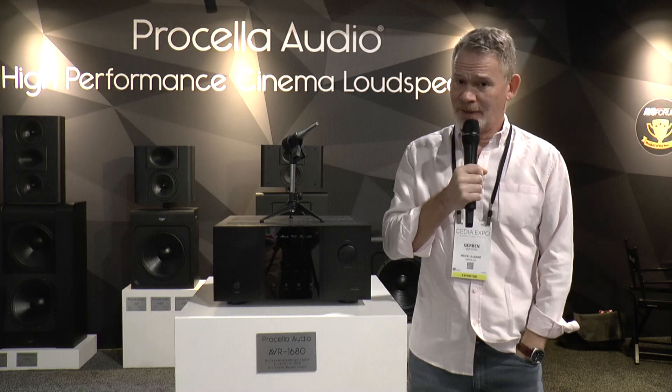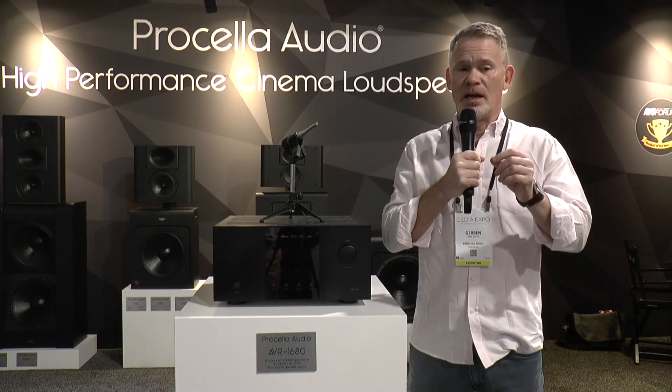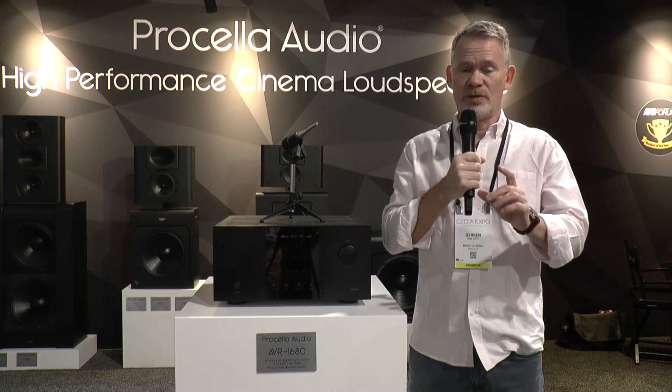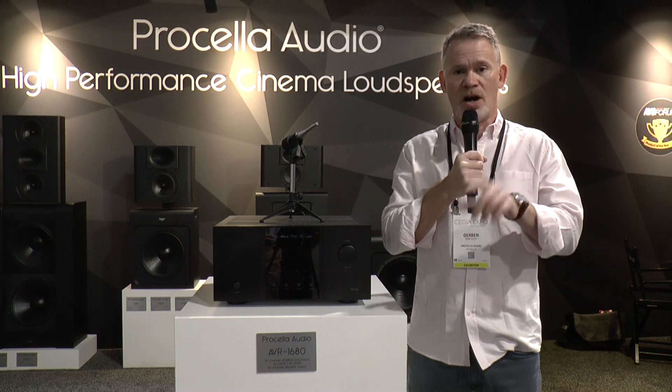The price is very nice indeed. This is a budget enabler and that's what we designed it to be — that's why there are none of those streaming services on board, for instance. Availability is Q1 2024. Hopefully we'll beat that, but that's what we're saying. If you want to know more about the machine, go to our website, procella.audio.